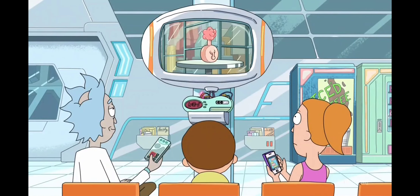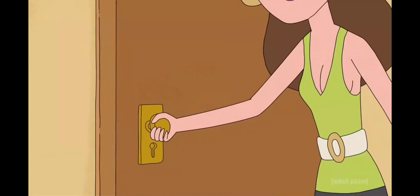Today on How They Do It: Plumbuses. Everyone has a plumbus in their home.